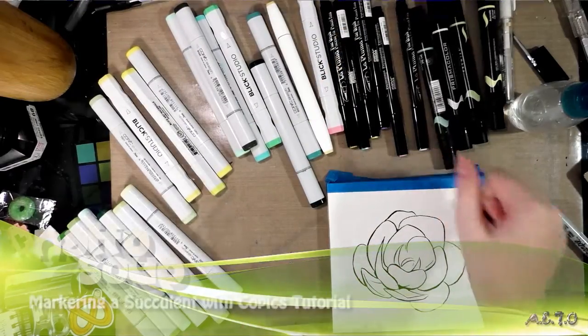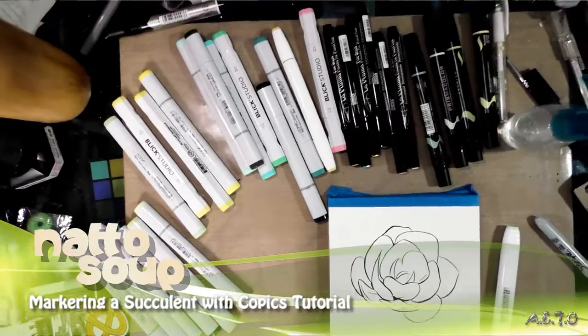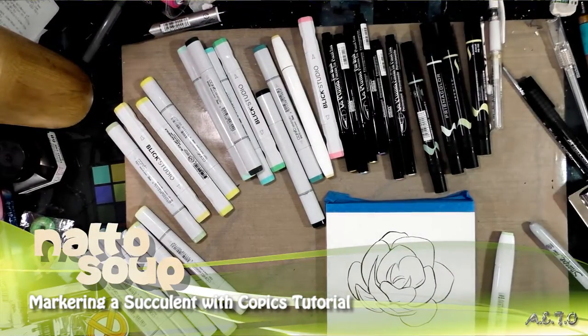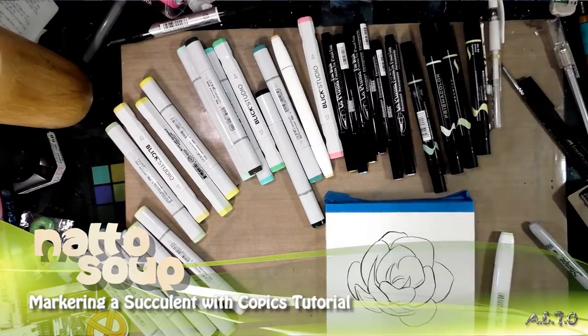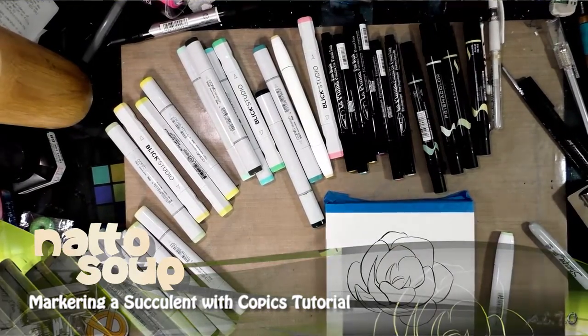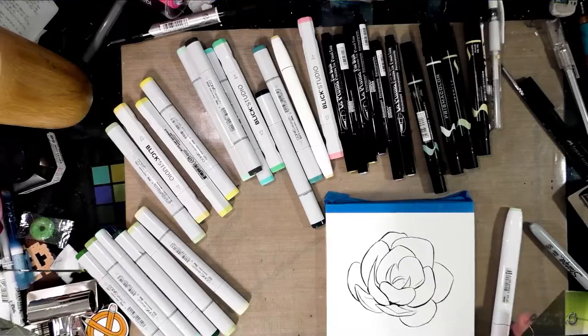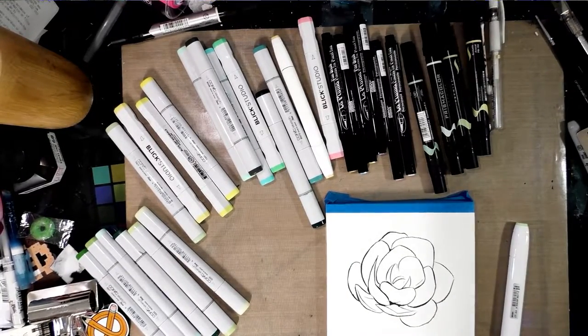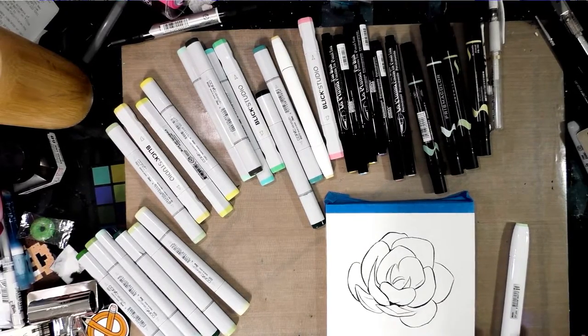Hey guys, so today we're crossing the streams and coloring this cute little succulent with pretty much every marker I've got. Well, not really, but there's definitely a good sample from a variety of brands, including Shinhan Twin Touch, Prismacolor, Marvy Laplume Fine, Blick Studio Brushes, Copic Sketches, and I think that's actually the gamut.